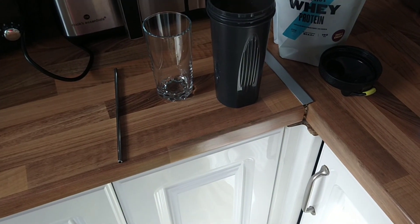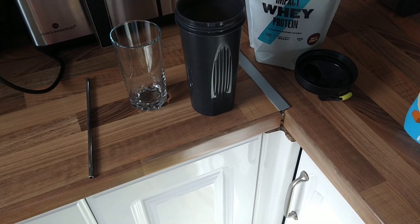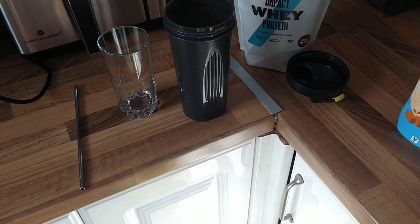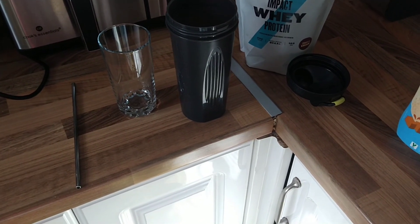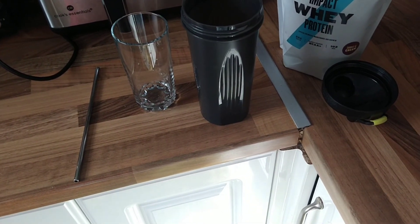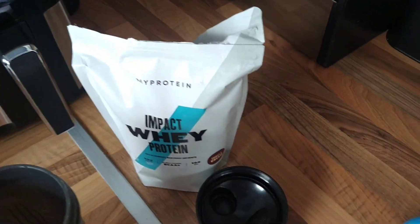Hey guys, so this is going to be my take on the Popeyes Biscoff Milkshake. This one is a healthy one, so the macros for this one: altogether it's 237 calories, which the Popeyes one is like 400 and something. Since doing this, I've not had a milkshake because that is a lot of calories and milkshakes don't fill you up. Carbs 37.6g, fat 4.9g and protein 20.8g.